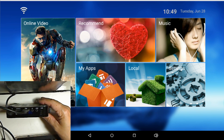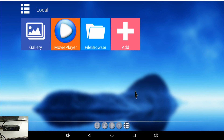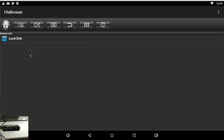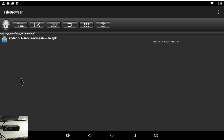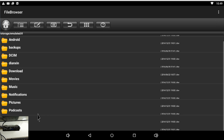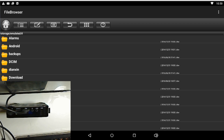The box I'm going to be using is the MXQ Pro 4K. We're going to go into the local file browser so you can see what it looks like. That's the internal storage for all your downloads — if you download anything, that's where you go to delete it. These are all your pictures and everything in the internal memory on the MXQ Pro or any other Android TV box.